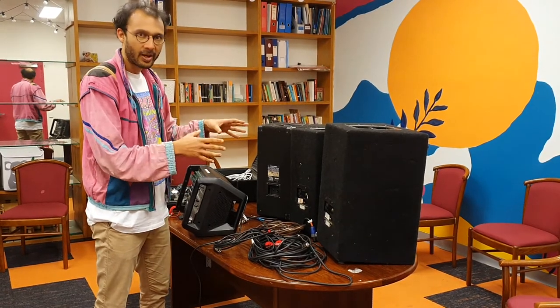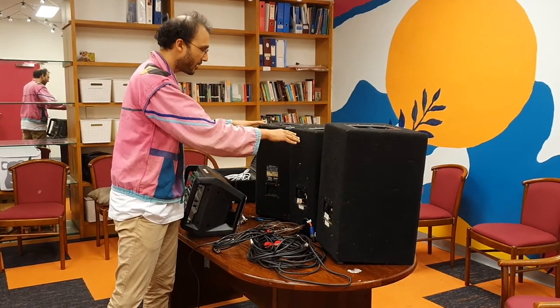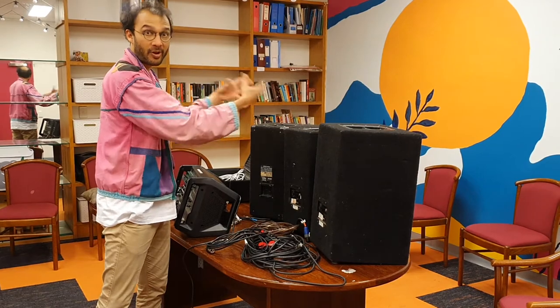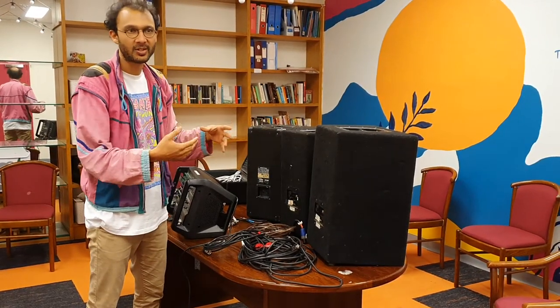One thing to understand about how we usually set this up is that there are three speakers. We usually recommend having two speakers facing out to the audience for front-of-house sound, and then one speaker facing back to the stage.